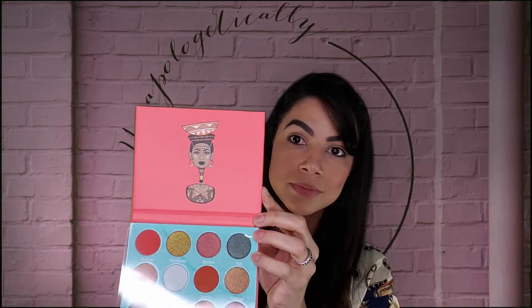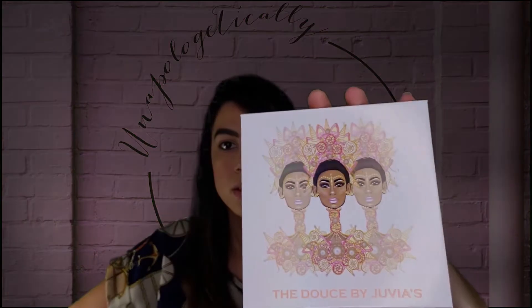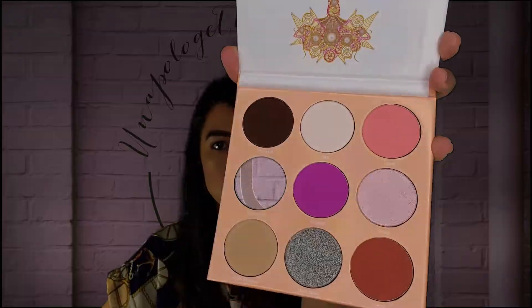As you know if you watch my videos, I'm not huge on packaging — as long as the product is amazing, I'm happy. These are pressed pigments and the names are in the back. I have three other palettes to open. What I'll do is choose one to do a full look with. Apparently they all have bubble wrap for protection. I really do love the art they use — it's so pretty. The Dulce is gorgeous.